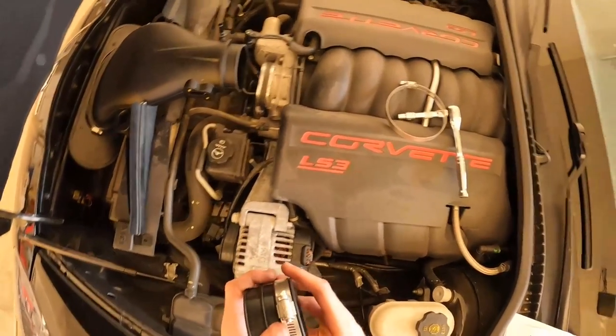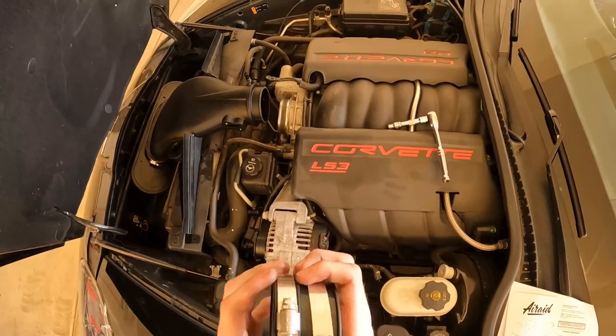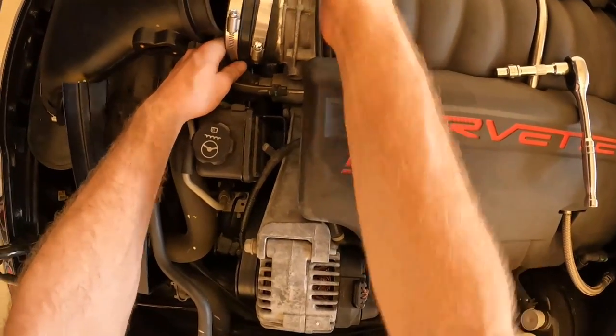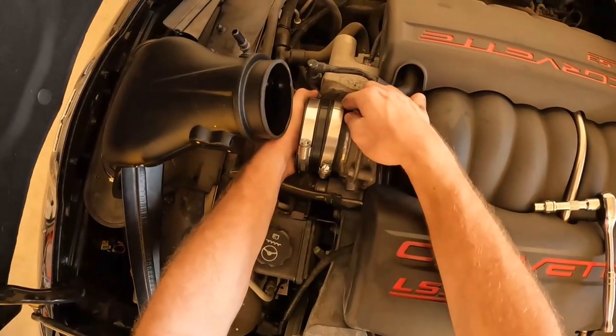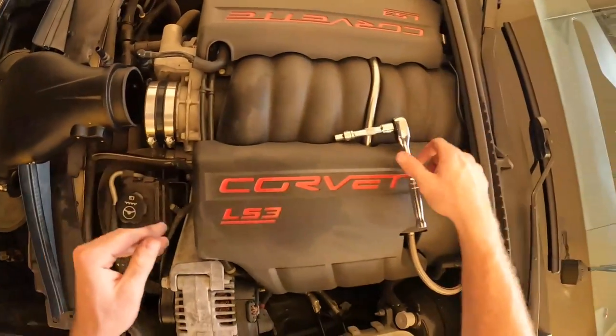Let me just throw that on the throttle body here. She is definitely a tight fit — that's what she said, which is not me complaining. That's going nowhere.